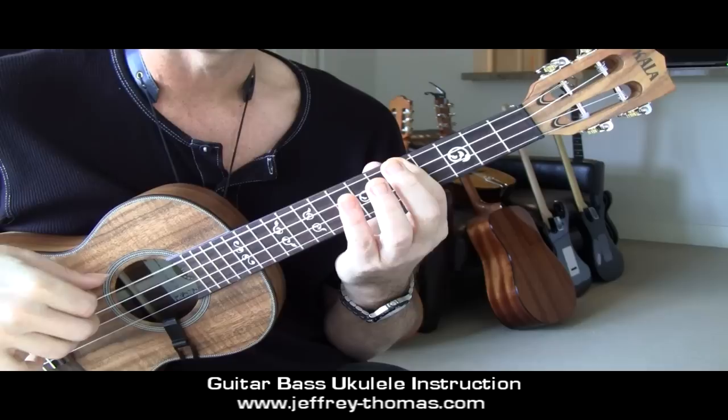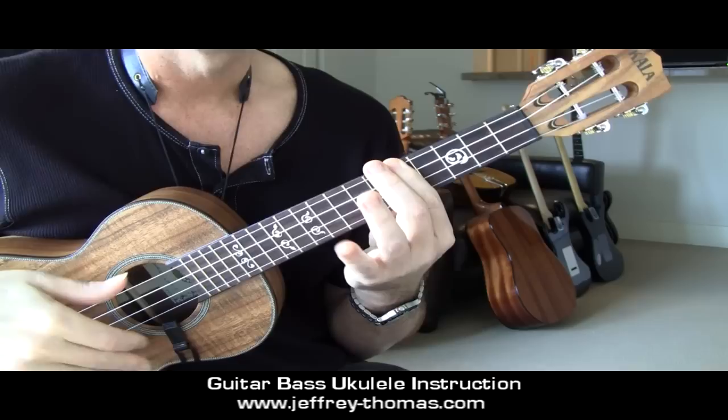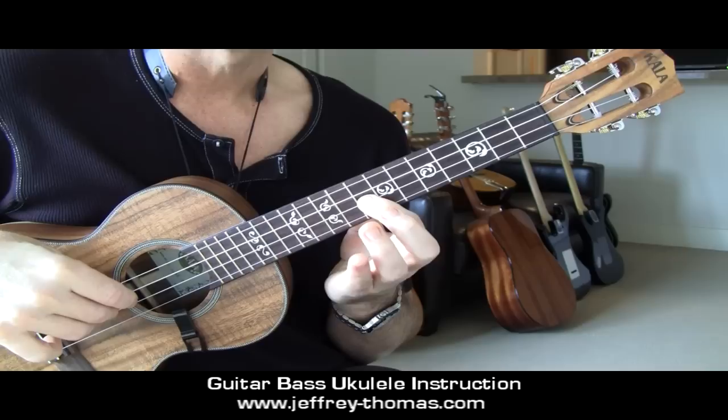At the fifth fret marker for the next pattern, fingering is one, four, one, three, two, four, two, four, and back down. Moving up to the eighth fret, next pattern - fingering is one, three, one, three. Watch that four-fret gap there. Back up to the eighth fret on the second string: one, four, and then finish with one, three.